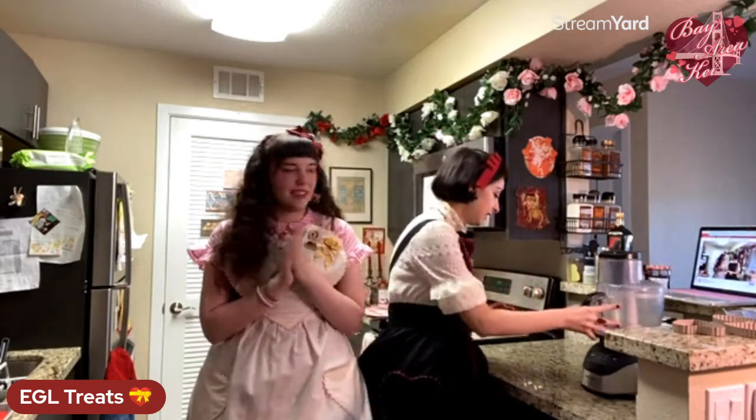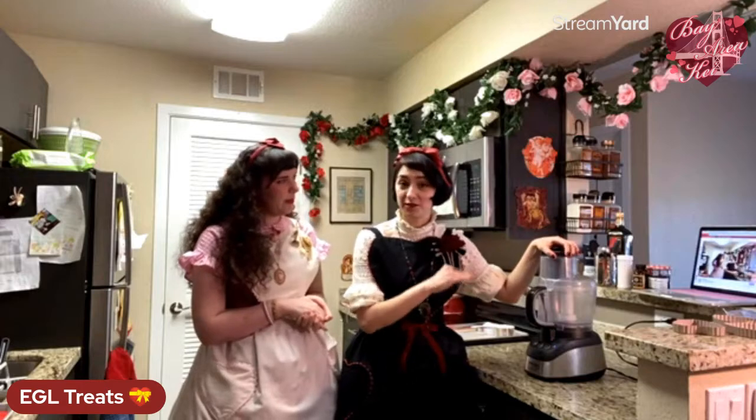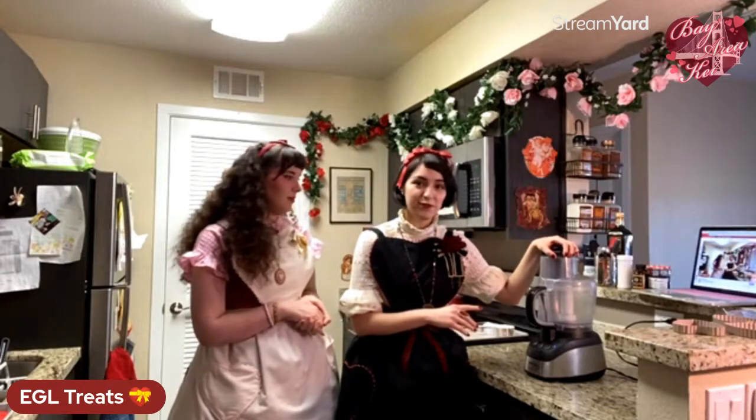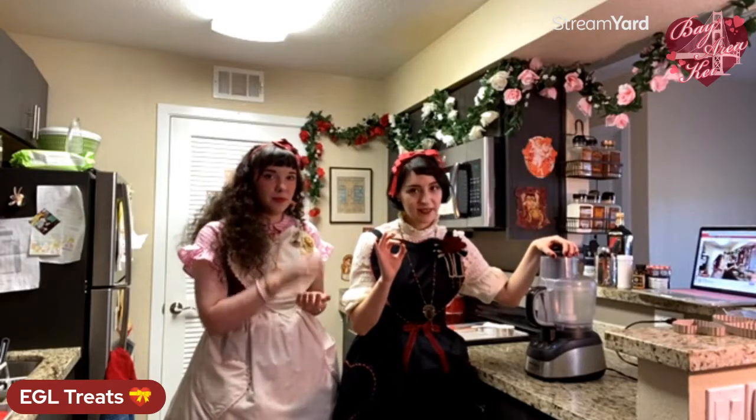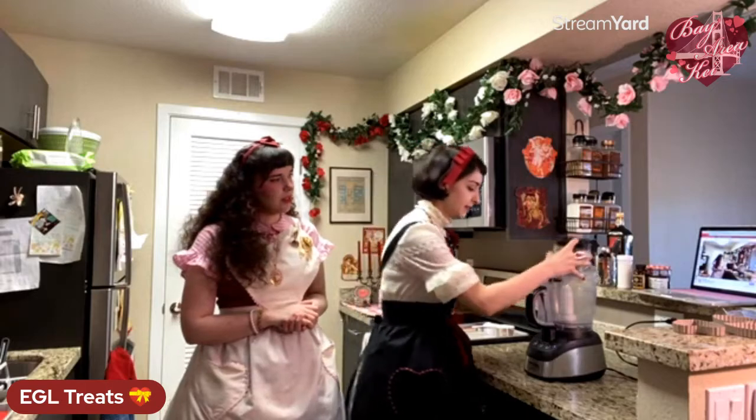Let's get started with the tart dough. I love this recipe because you can just do it all in a food processor, which makes it super easy. If you have a food processor, highly recommend. If you don't, you can totally do this by hand — it's just a little more manual labor.